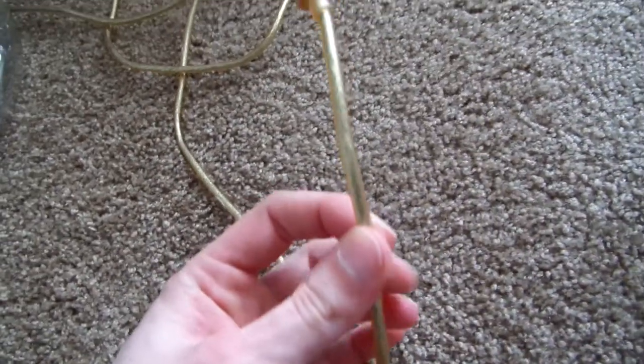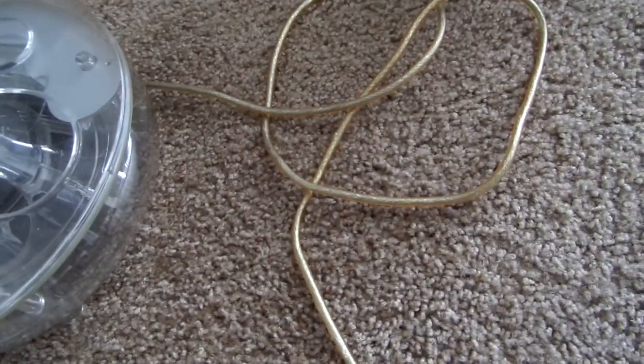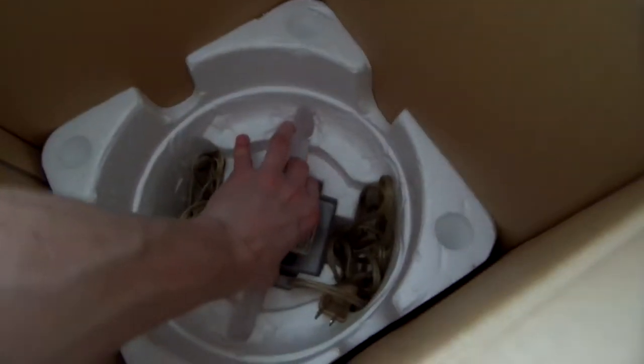I don't know if this is supposed to be this color. I kind of would have assumed it would have been more of a silvery color than a gold color, but hey, I don't know. And what else do we got? Looks like we got the power supply, and there's a rubber band in there.